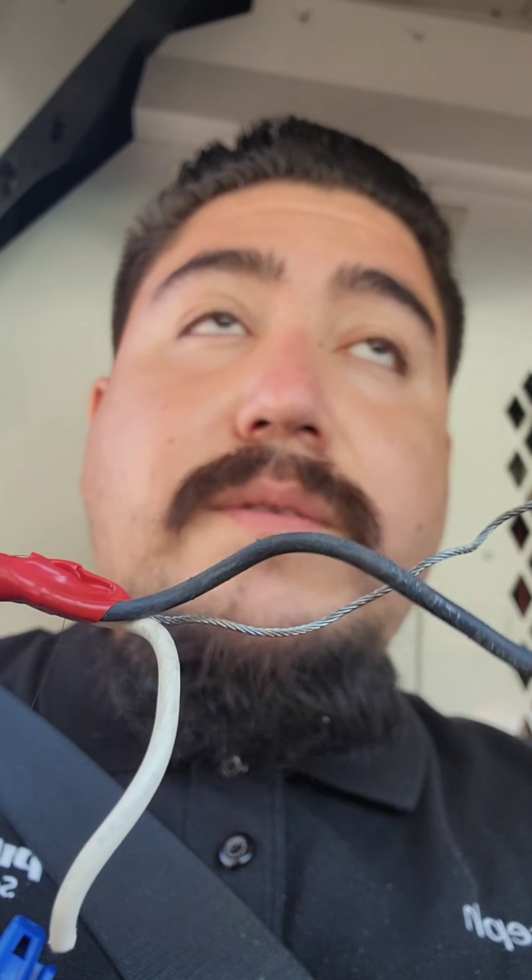I'm going down to a local electrical supply house to get what looks like 18-gauge wire, but I'm taking this bundle down with me so I can get the exact wires. That way I'm not hoping and praying that what I'm doing is going to work.